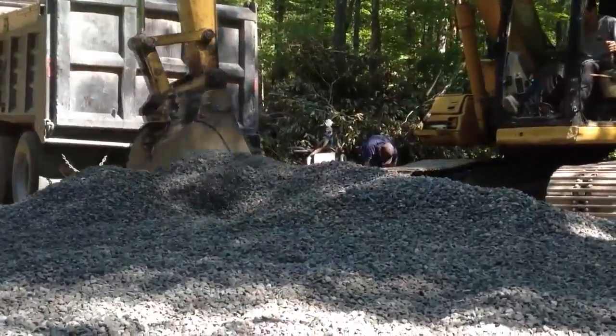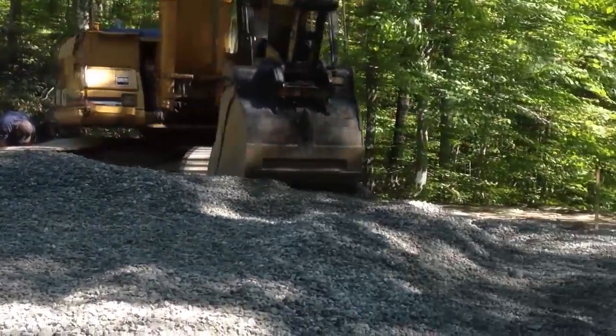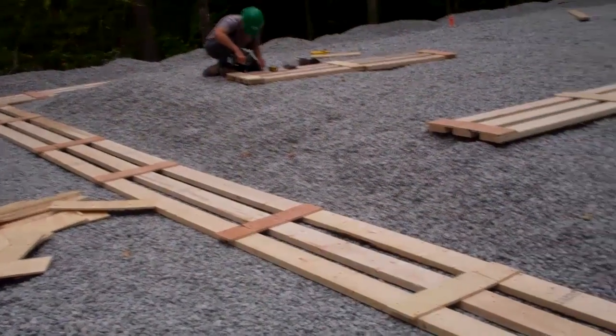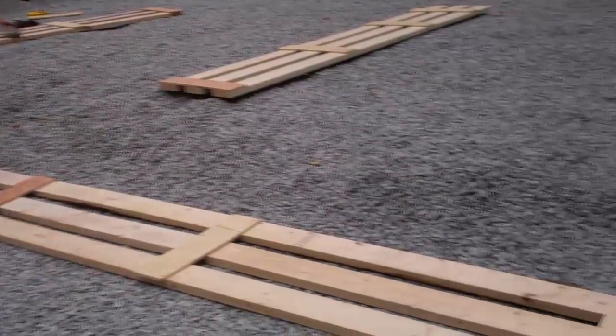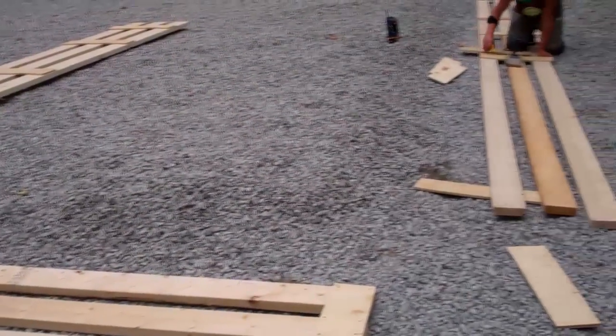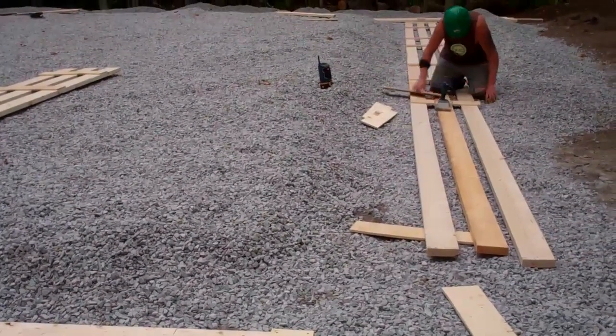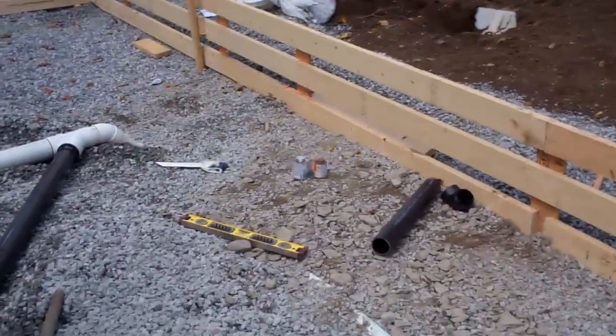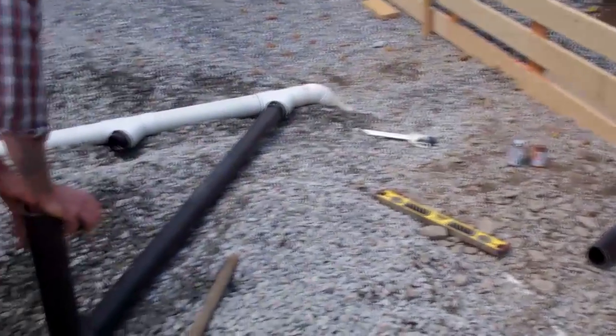Next came a layer of clean crushed stone, and it's in here that we're laying down all of our plumbing infrastructure. We then built forms and raised them — you can also do this by driving stakes in the ground and building up to your final level. With a slab on grade, there's no basement where you'd do your plumbing afterwards, so it needs to be laid out at the beginning and set right into the concrete slab floor.